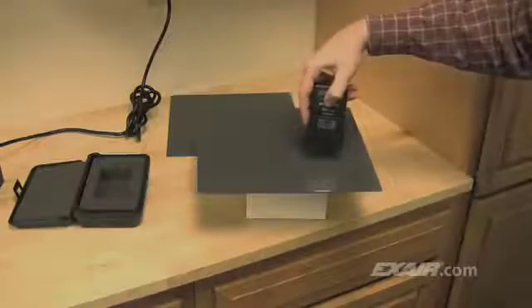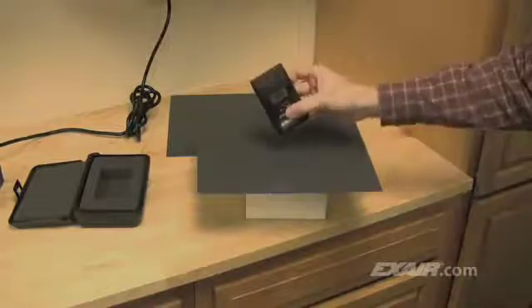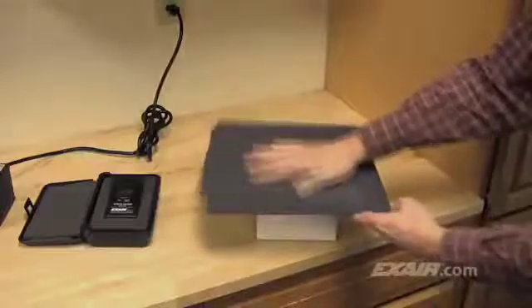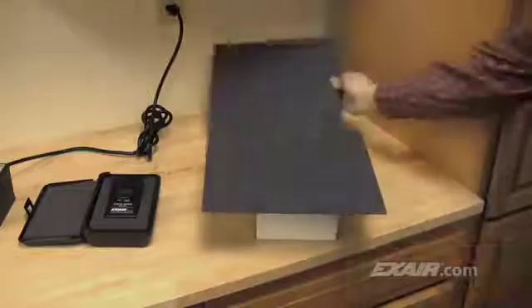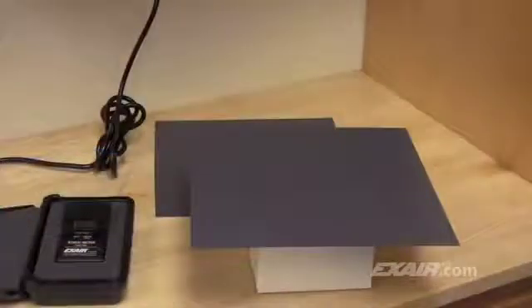People can't feel a static charge until it reaches about 1,500 volts. When the meter is aimed at the plastic, the charge on the surface is very low, approximately 200 to 300 volts. We'll rub the two pieces of plastic together to generate some static electricity. What you can't see is that the electrons are being stripped off of each surface, which makes the plastic electrically imbalanced. This leaves the potential for shocks, dust attraction, and numerous other problems. The higher the voltage, the greater the static problem.